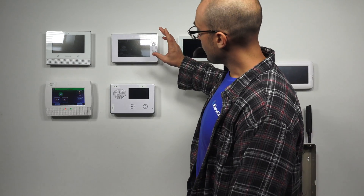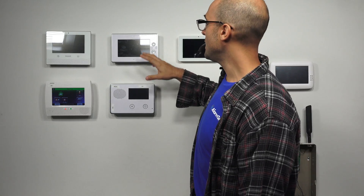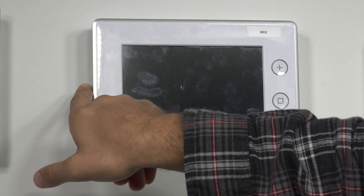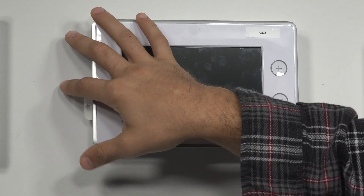Over here we have a GC3 system from 2GIG. Just like the IQ2, it works with the alarm.com service. This system doesn't have a built-in cellular module, but the proprietary cellular module for it easily installs right in the side of the system. It's a self-contained unit — you just slide it right in and you're good to go.